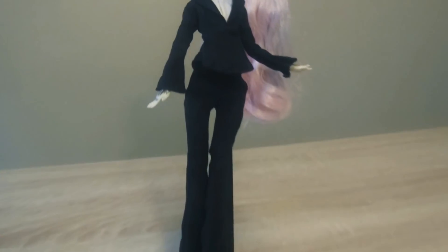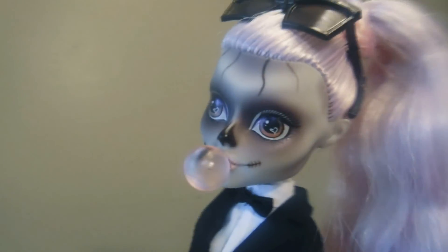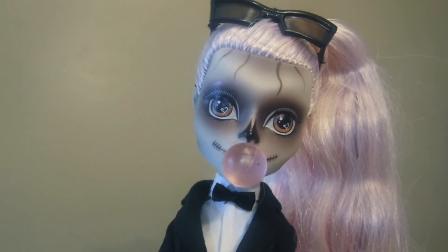Even with these issues, I'm still happy to have her in my Gaga collection. I think she's a great doll to have, and I can't wait to see what else Monster High has for us this year. So happy 2017, everyone, and have a good day!